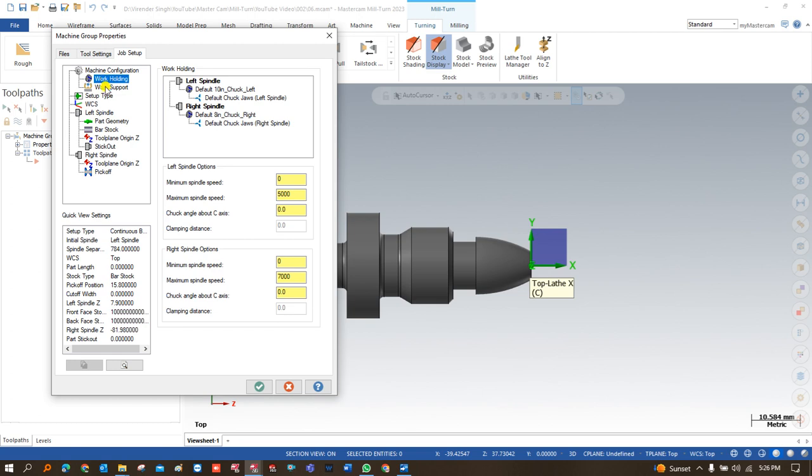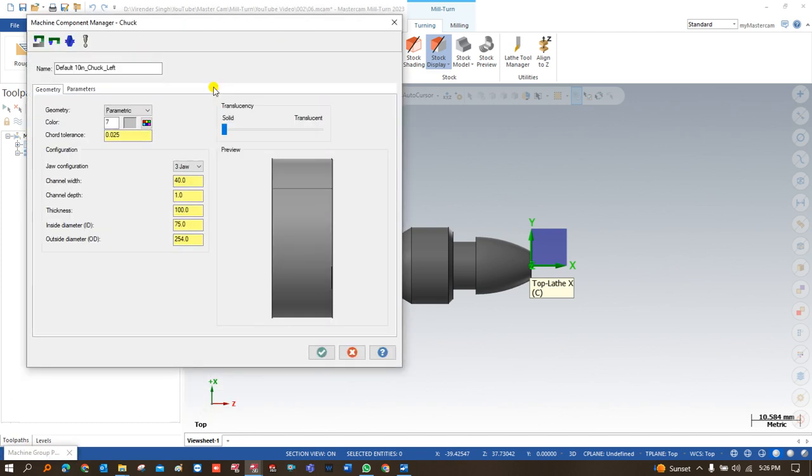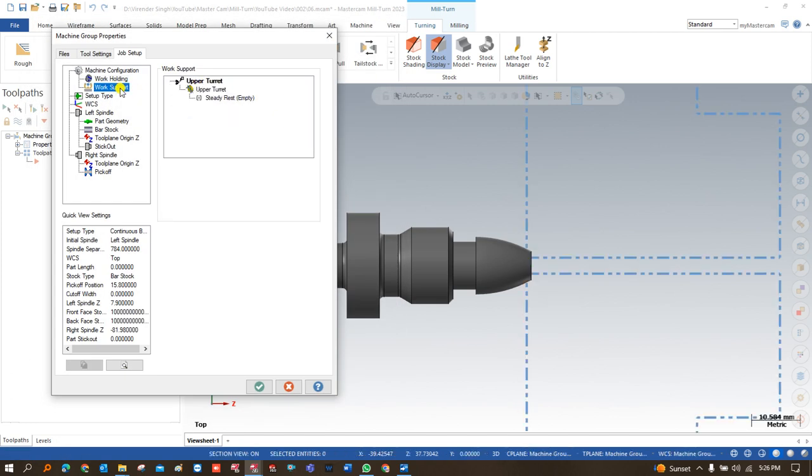Let's understand what different options are available and what values we have to choose. The first thing is work piece work holding — how my work is going to be held: on the left-side spindle or on the right-side spindle. If you want to make changes to the chuck size or jaw size, you can just double-click on this and make the changes as needed.